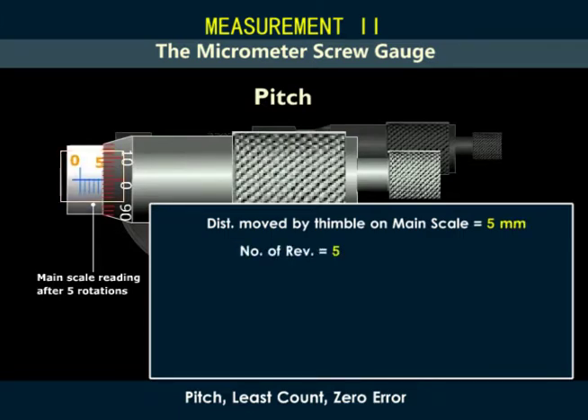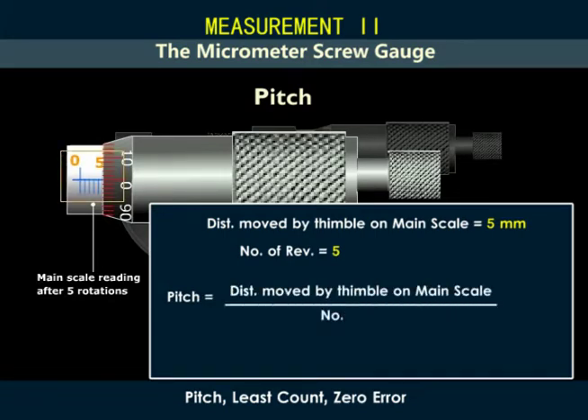So, pitch h is equal to the distance moved by the thimble on the main scale over the number of revolutions. In this case, h is equal to one millimeter or 0.1 centimeters.